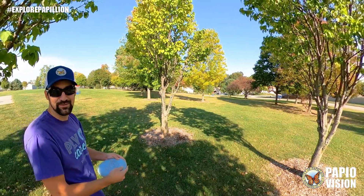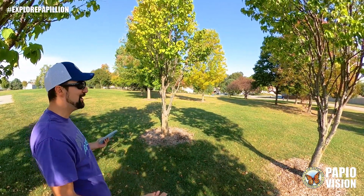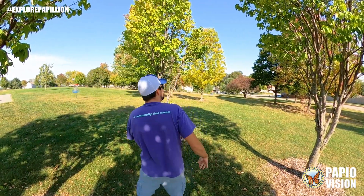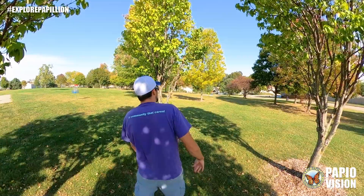My disc golf game seems a lot like my golf game. I'm hitting the trees, my shots curve whatever. Mine goes the other way. It's going to come back.